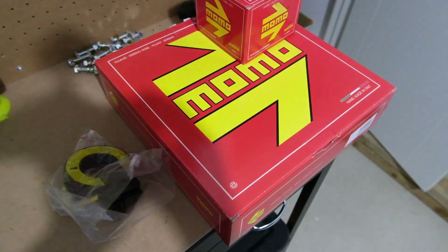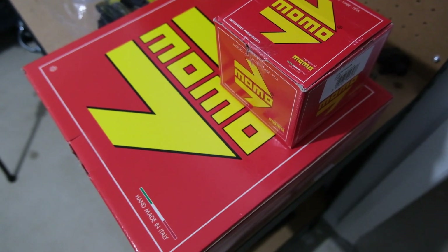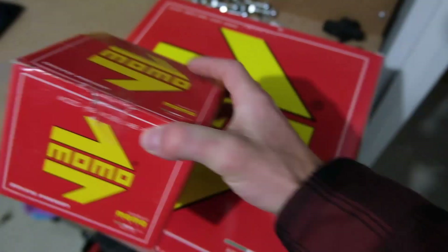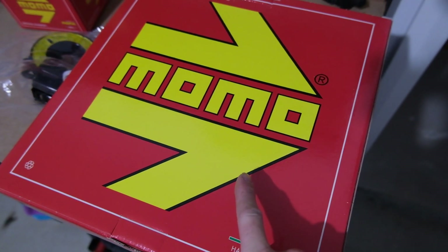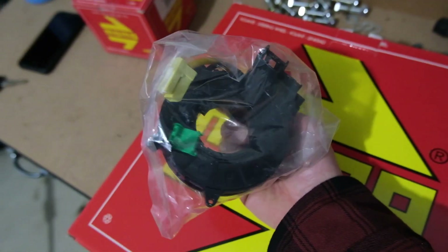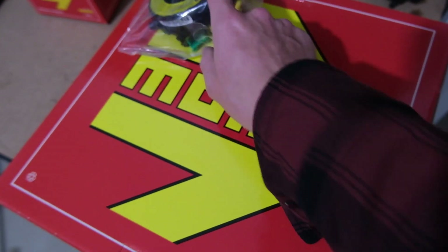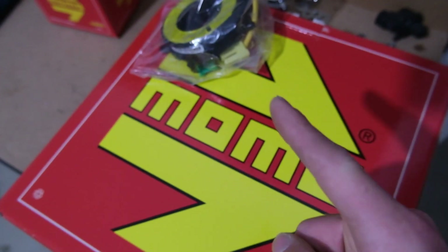We got ourselves a little package, or two packages. Italian packages. So we picked up a boss kit for the Evo 9. We also picked up a new wheel. I think it's going to look really good. We also have a clock spring because the clock spring we have in the car currently is apparently causing the SRS light. Given that we're putting a wheel in without an airbag, I don't think that's going to fix that, but I could be wrong.